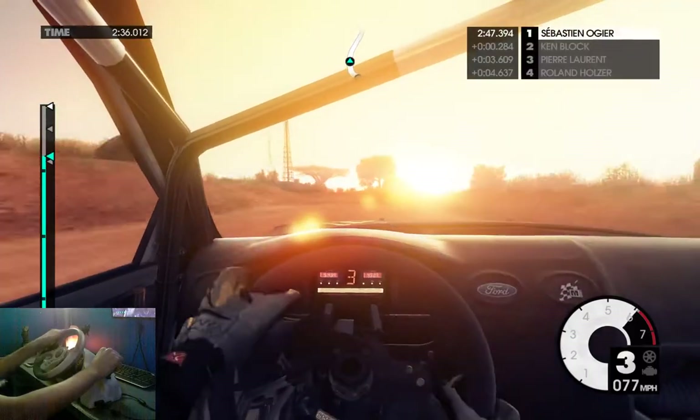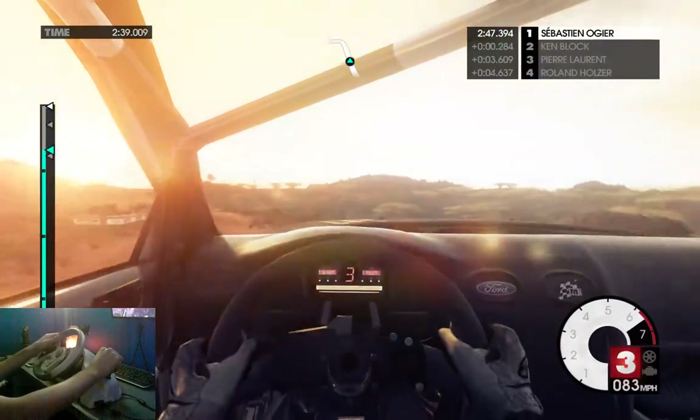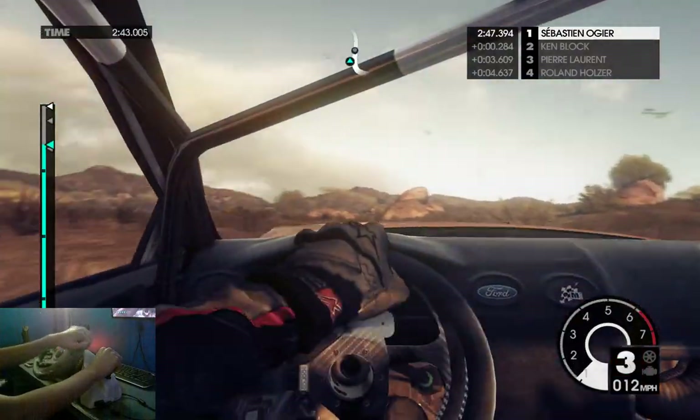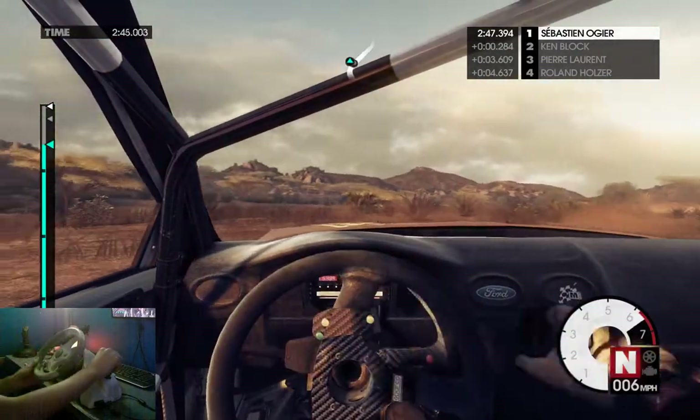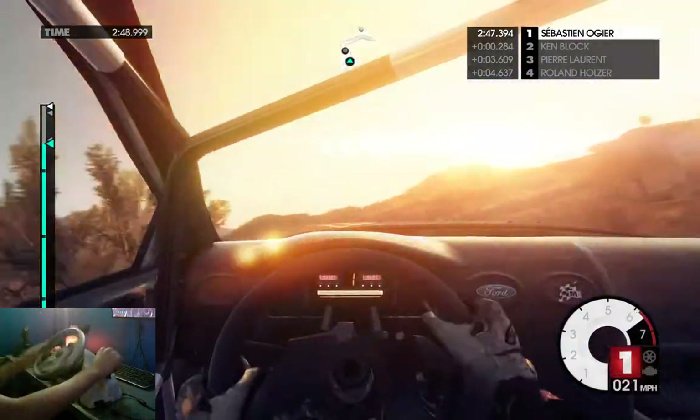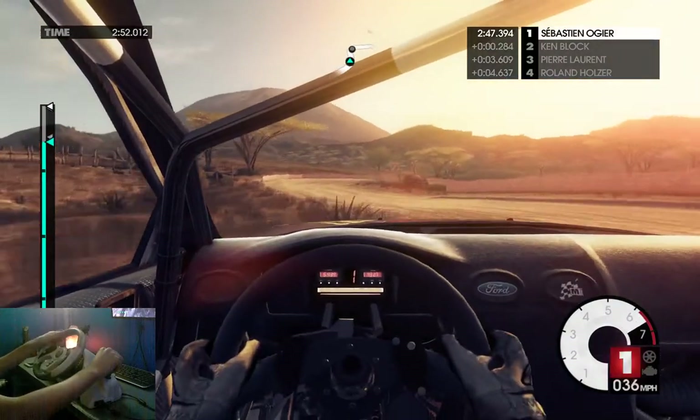That's pretty — what a beautiful sunset. I'm gonna stare at it. That wasn't supposed to happen. Going to reverse here. There we go, that wasn't too bad.